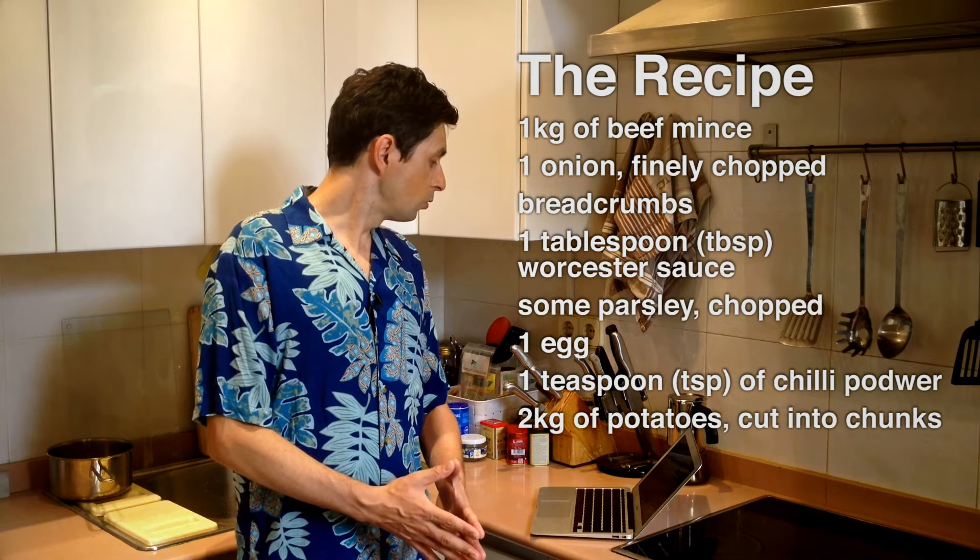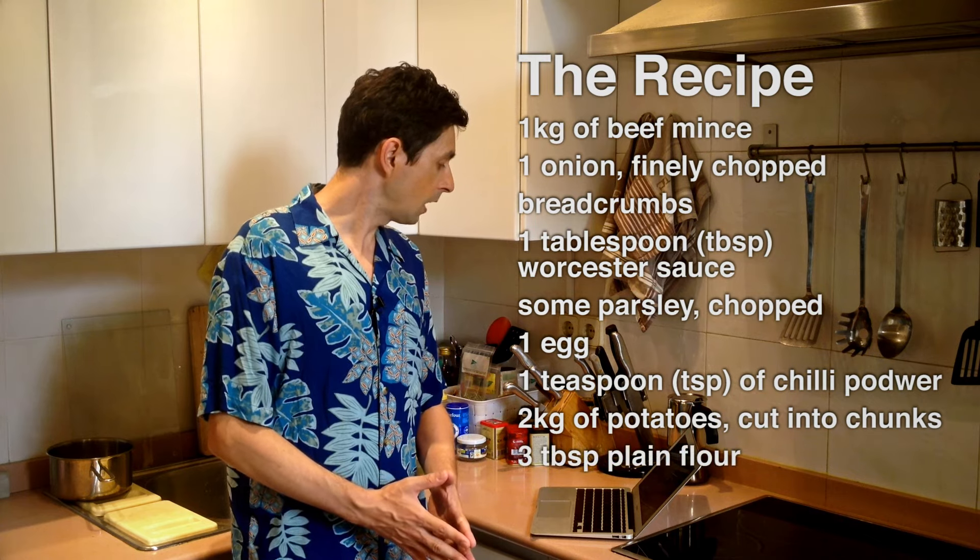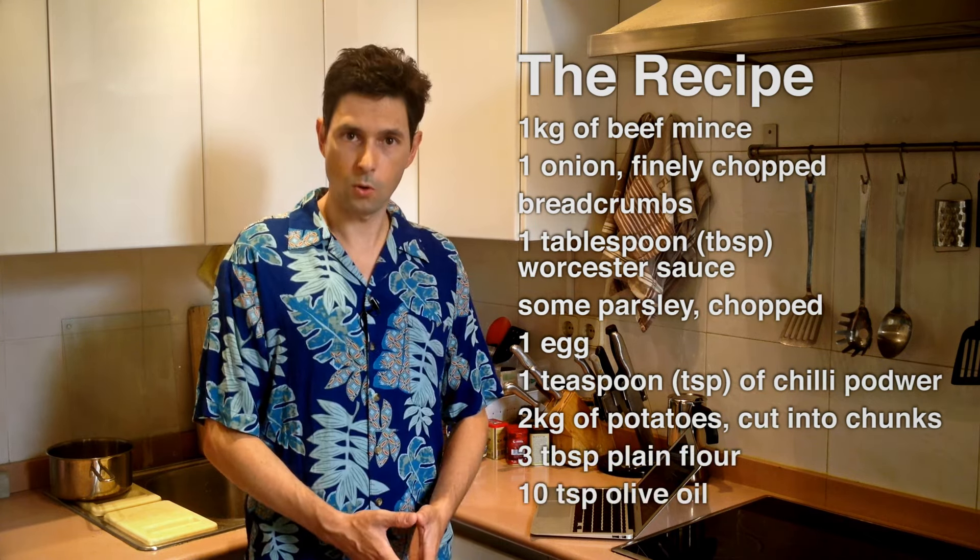For the chips: two kilograms of potatoes cut into chunks, three tablespoons of plain flour, plus ten teaspoons of olive oil.